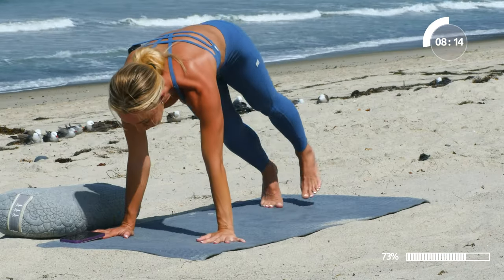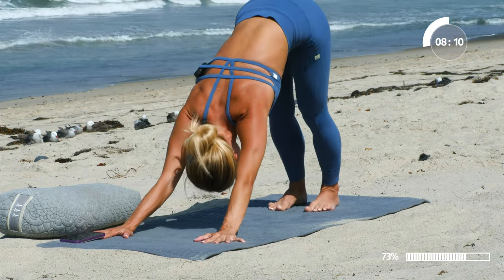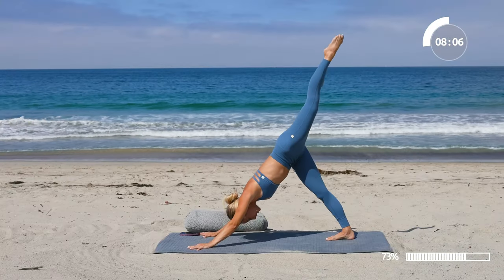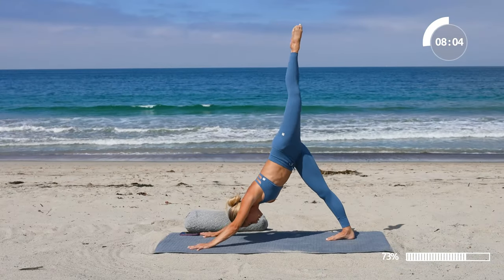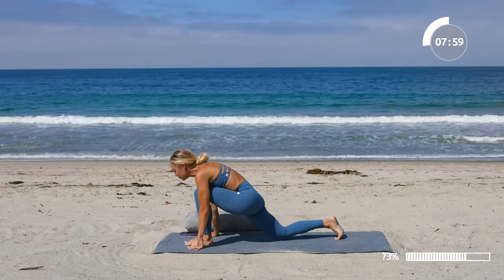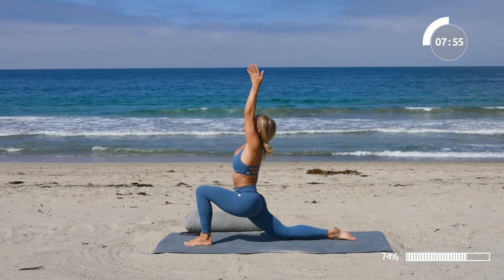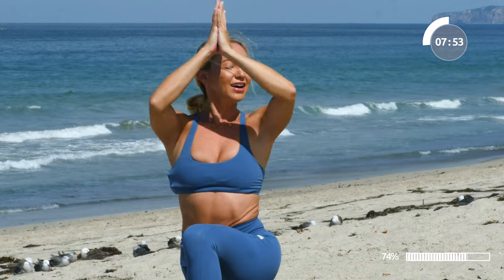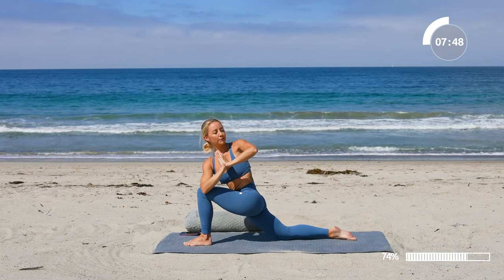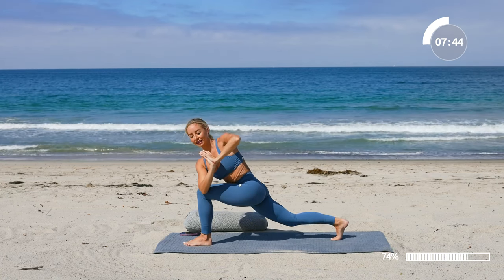Step it back to high plank pose, all the way to downward dog. Let's go to the other side — inhale in, lift that left leg up nice and long, pull the knee in towards your chest, step it through, low lunge, bring the back knee down, inhale, reach the arms up overhead, exhale, hands to heart center as we twist into our low lunge twist. Inhale in, exhale, lift the back knee up.